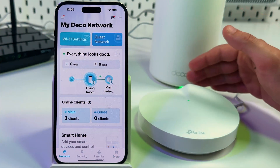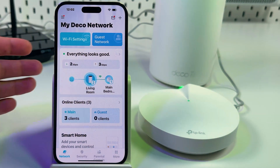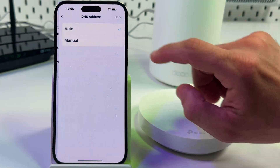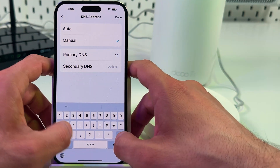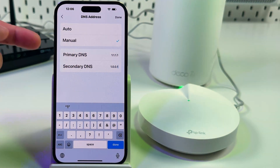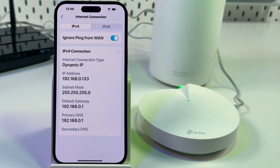If everything looks good — the indicators on your Deco units are green or white depending on the model, the firmware is up to date, and you've rebooted your network — but you still have problems with internet access, you can try switching the DNS server. To do this, tap on More at the bottom, go to the Internet Connection section, tap on Primary DNS, switch DNS address to manual, and enter a new DNS address. I recommend starting with 1.1.1.1 and also entering the secondary DNS 1.0.0.1. These are DNS servers by Cloudflare — they're stable, fast, and secure. Hit Done, save your changes, and check if your problem is fixed.